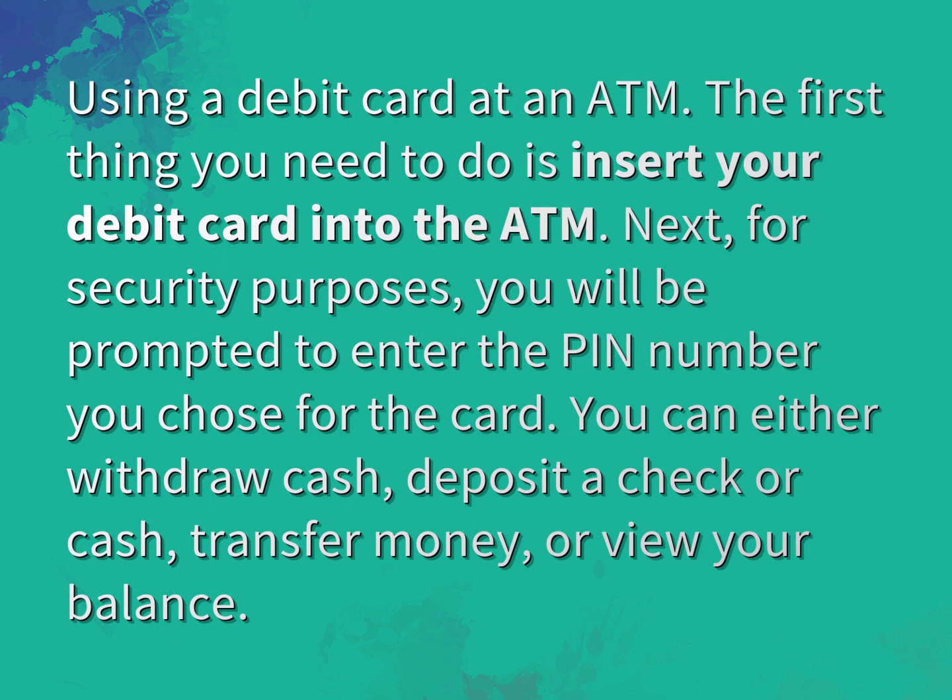Using a debit card at an ATM, the first thing you need to do is insert your debit card into the ATM. Next, for security purposes, you will be prompted to enter the PIN number you chose for the card.